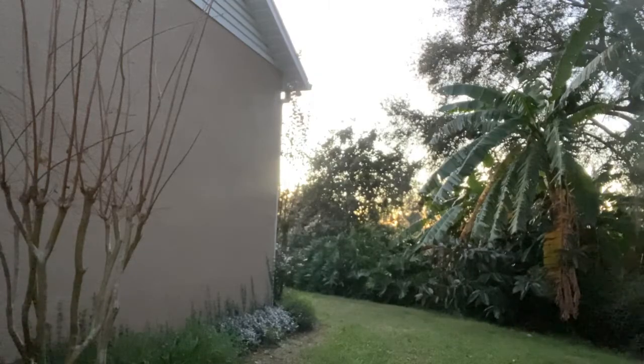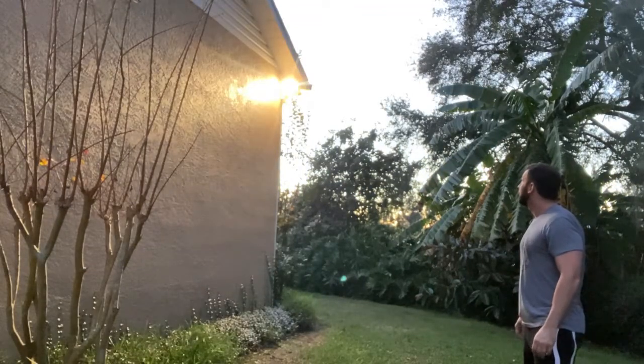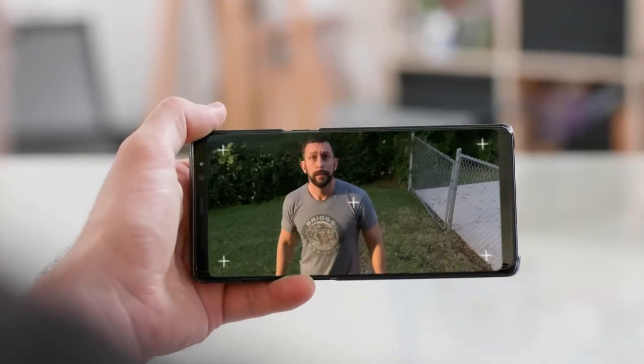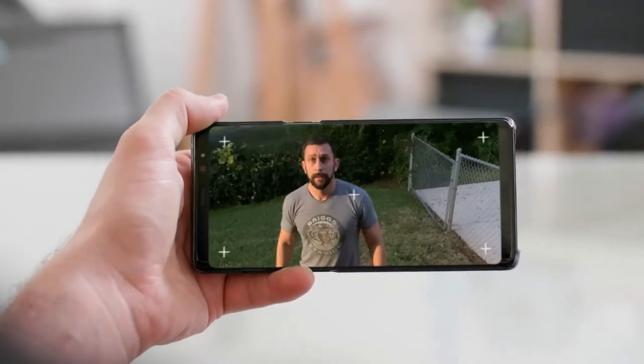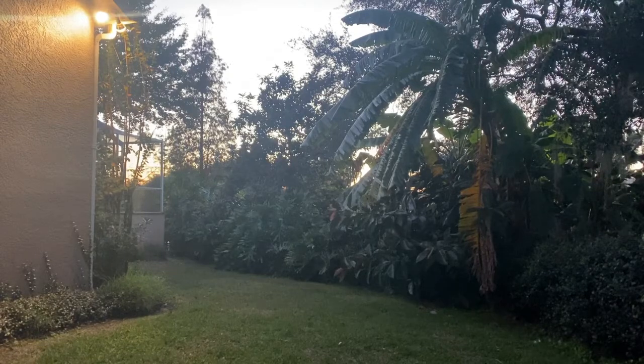Home security is something that concerns us all, but what goes on at your home when you're not there? This HD floodlight camera has motion detection and a powerful alarm.